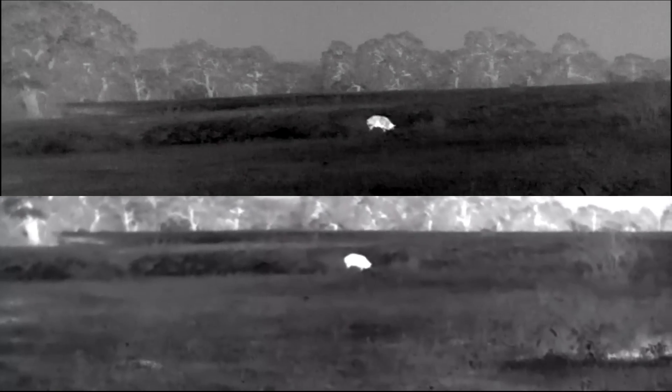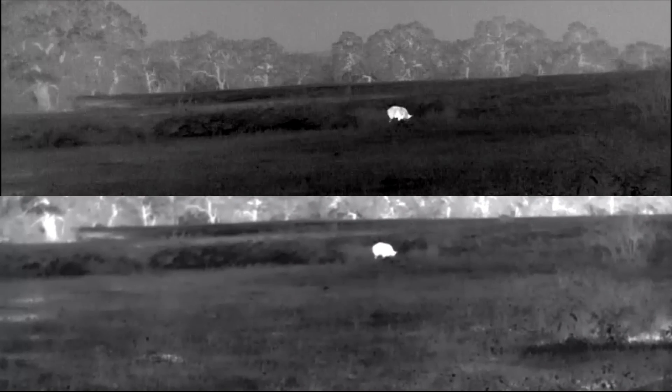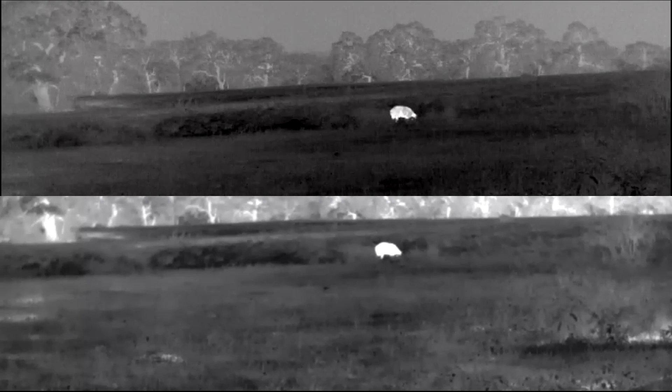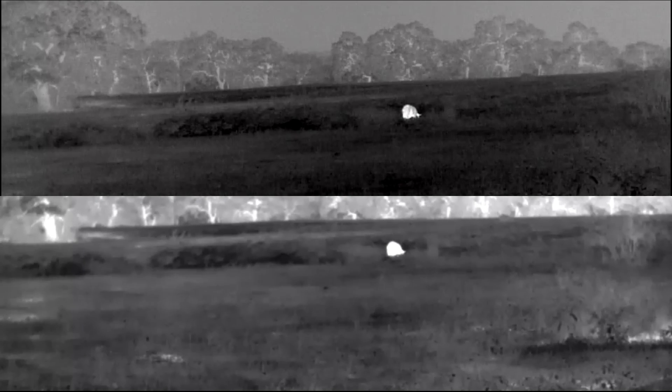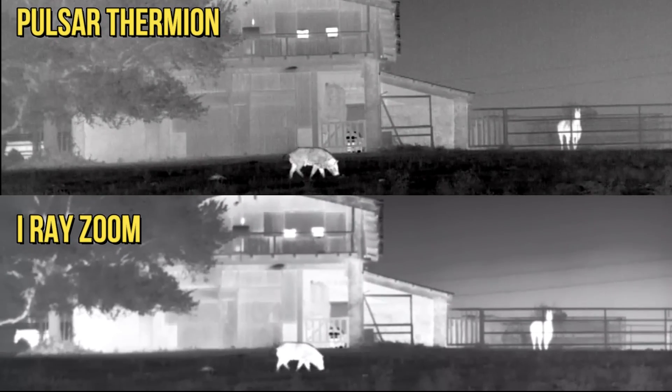With the iRay, the Zoom has a very narrow depth of field — meaning the range of what is in focus is pretty narrow compared to the Pulsar, which has a very wide depth of field. With the Pulsar, once you get something in focus, everything a good distance beyond or a good distance nearer than that is also in focus. With the iRay, you've got what's in focus plus just a little bit in front and a little bit behind — if something moves around a lot it gets out of focus and you have to play with it.